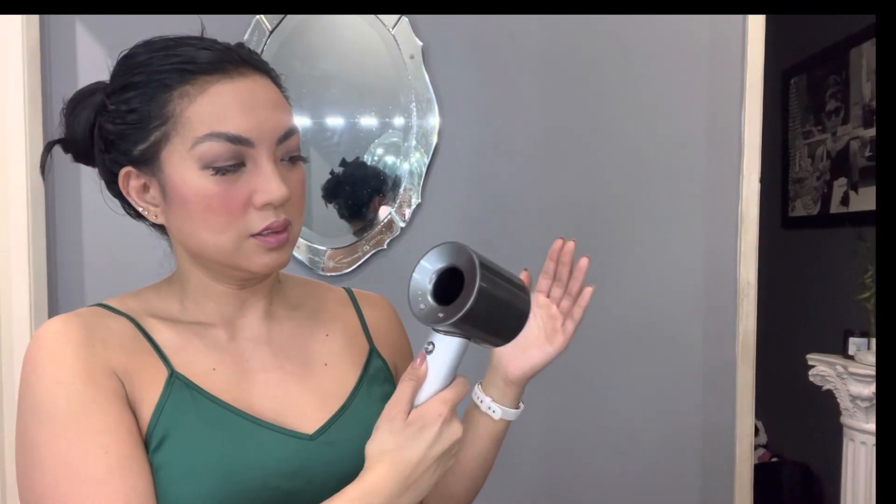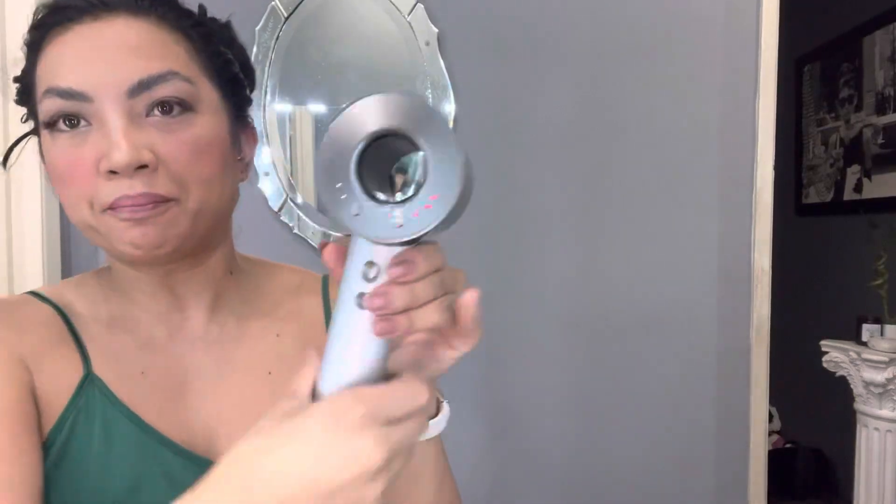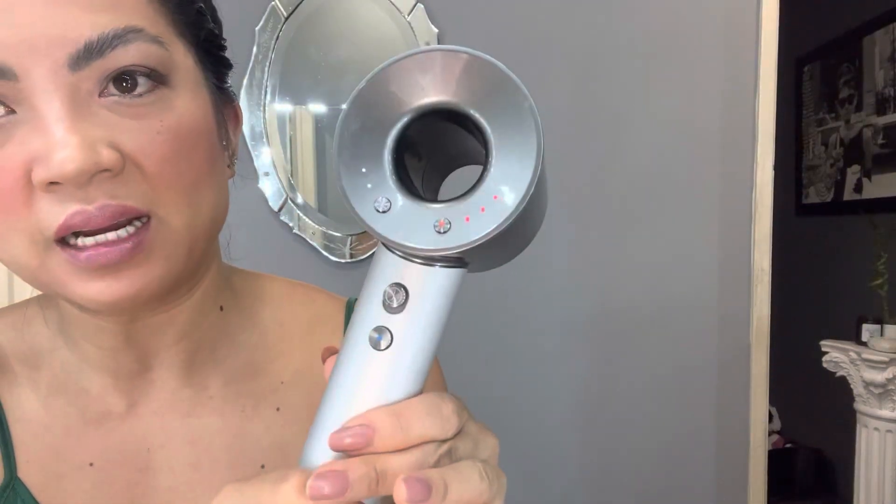I put an attachment on both with a similar attachment so you can see the difference. The Dyson's magnetic attachments are super cool. The Sri has the same style. With the attachments removed, the Dyson is kind of known for being sleek — it looks like a cool shop vac design. It's blowing with an interesting design.